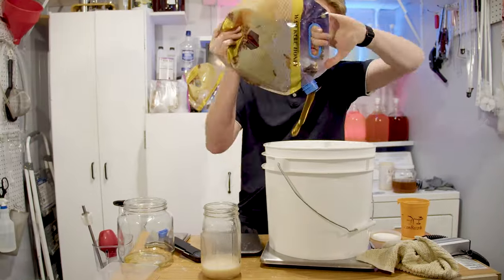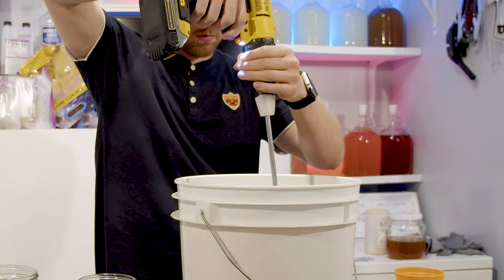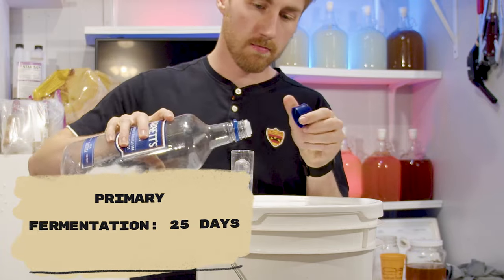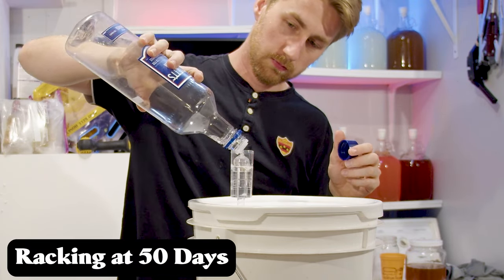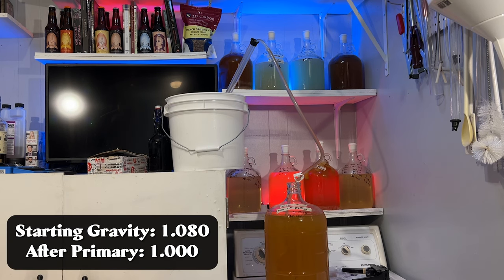I let this mead sit in primary for quite some time. I normally wait for these meads to clear up before racking, but this one was being stubborn. The primary lasted for about 25 days. I then let it sit for another 25, so at the 50-day mark I decided to rack it into a new container to get it off the old yeast. The gravity after the primary was 1.000.